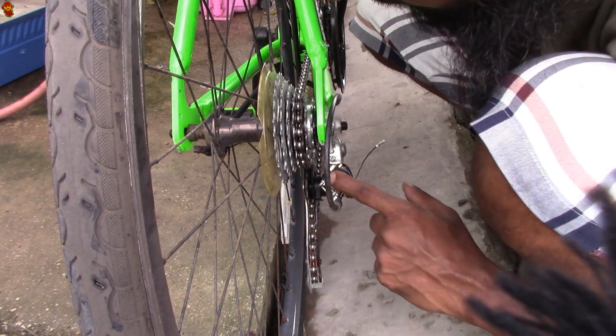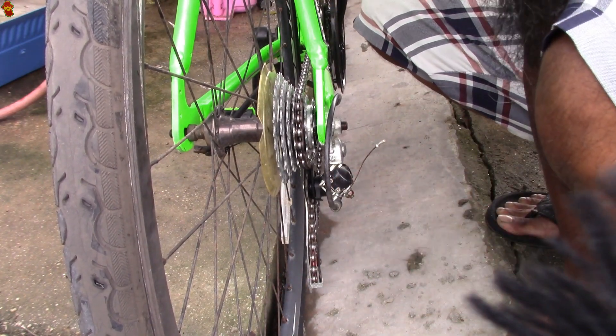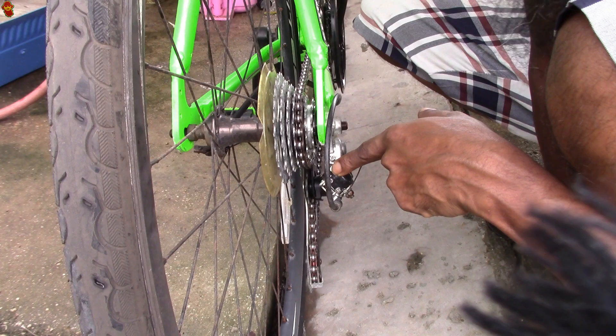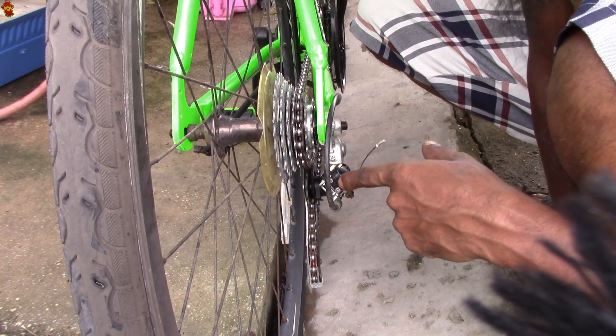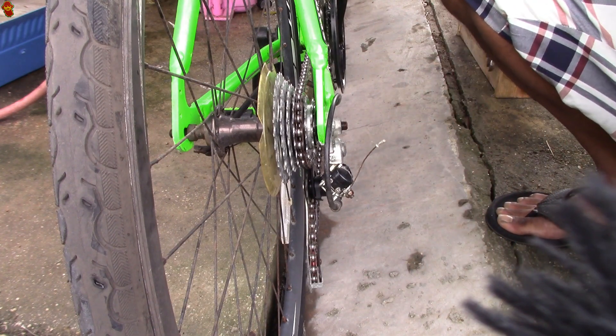That seems a lot better. These adjustments here are way out of whack though — the adjustment for the high gears all the way in, and the adjustment for the low gears all the way out. All right, let's try it as is and see how it will kill.